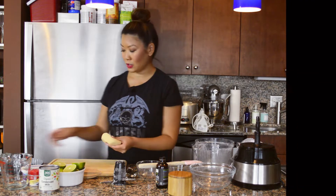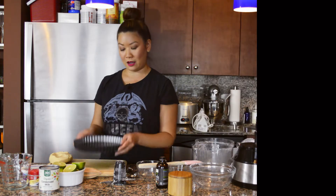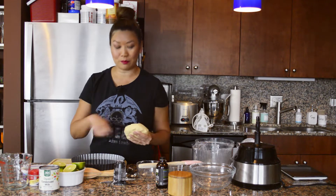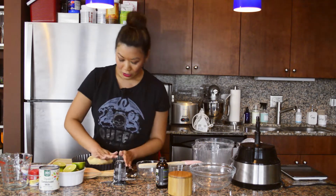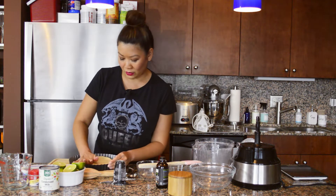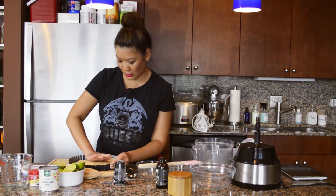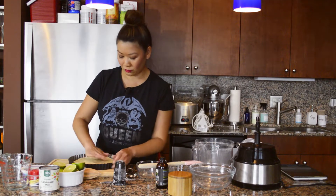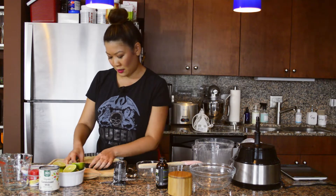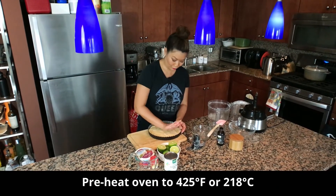I've got a nine-inch tart pan with a removable bottom. I lightly greased it — in this case I just did a light brush with butter. This is a really easy recipe; there's no rolling out the dough. You pretty much just spread it apart into your tart pan, working from the center outward, and then up the sides. You're going to want to preheat your oven to 425, which I already have going.